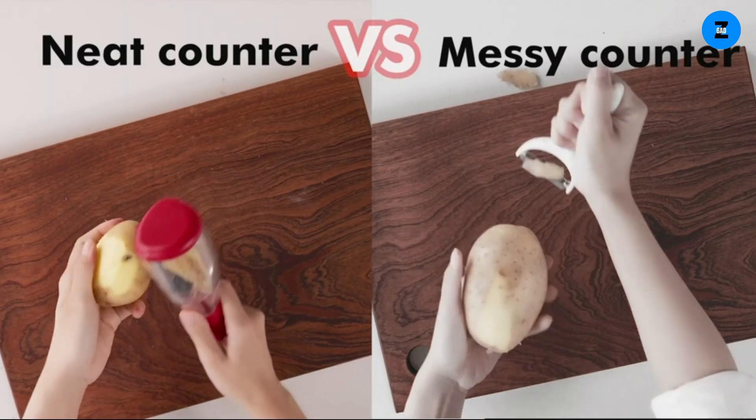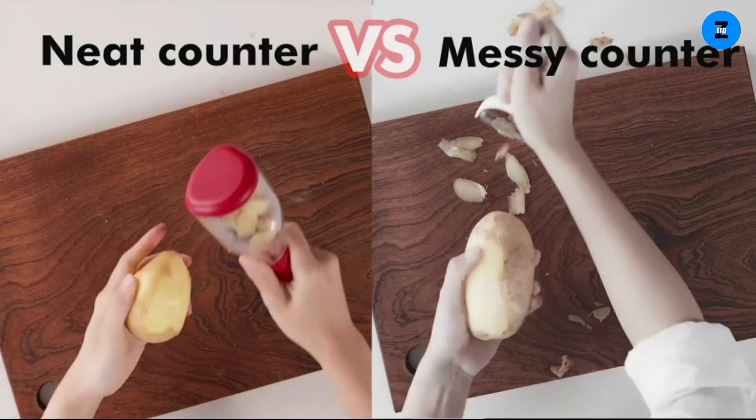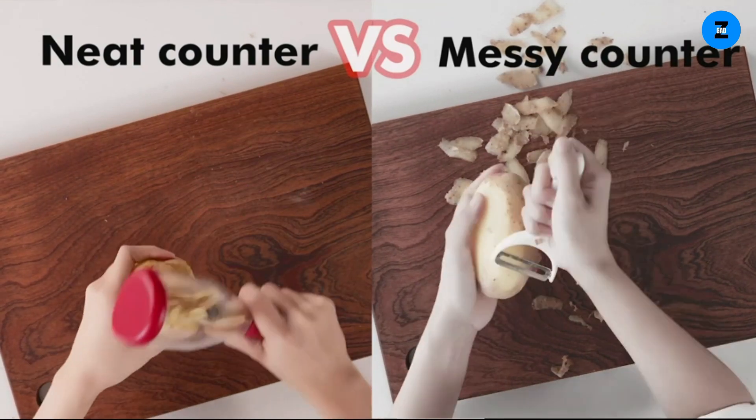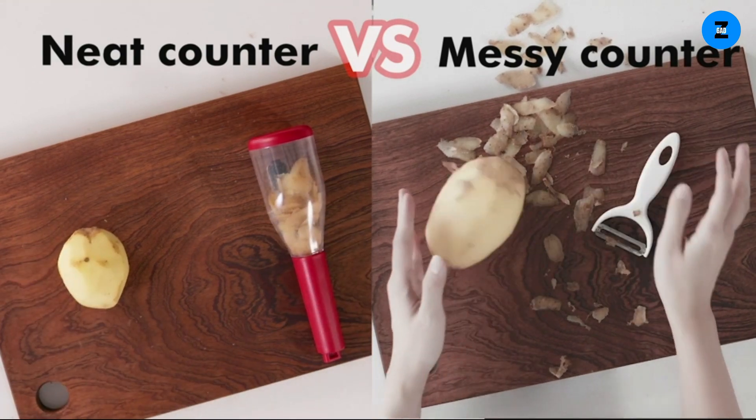Top material — all parts of the vegetable peeler are made of food-grade, BPA-free material. The peeler is equipped with Japanese 420 surgical stainless steel blades that are ultra-sharp, making cutting a breeze, durable, and long-lasting.